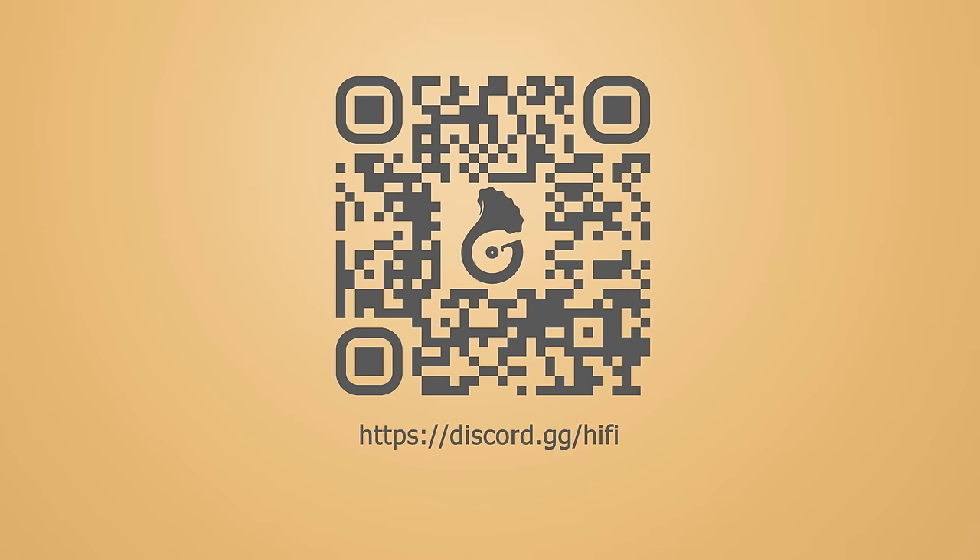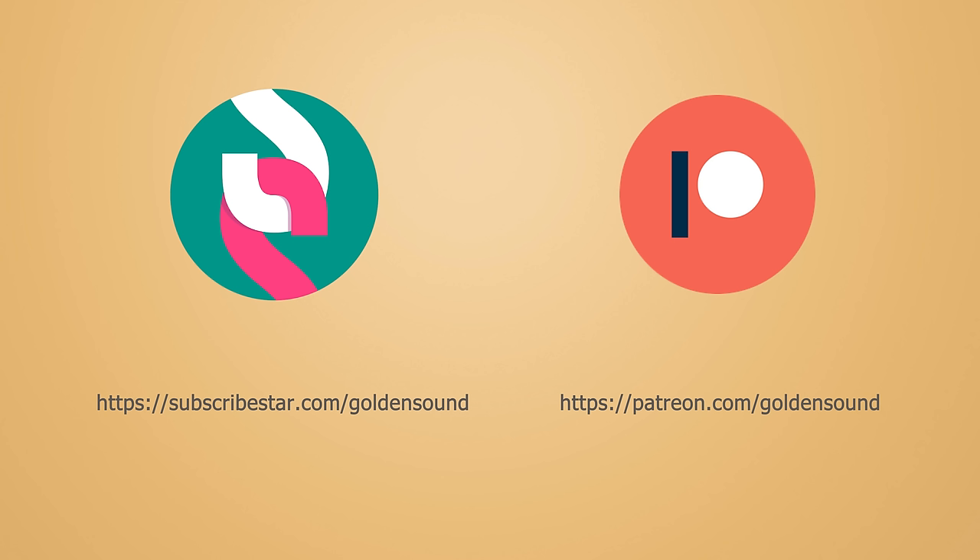If you have any questions about something I might not have covered in this review, or something else relating to gear or music, head over to my Discord server and I and other audio enthusiasts will endeavor to help. Or if you're feeling supportive, head over to Patreon — you get access to the private supporters-only Telegram chat. It's also getting to that chilly time of year, so if you want a comfy hoodie, there's a link in the description.